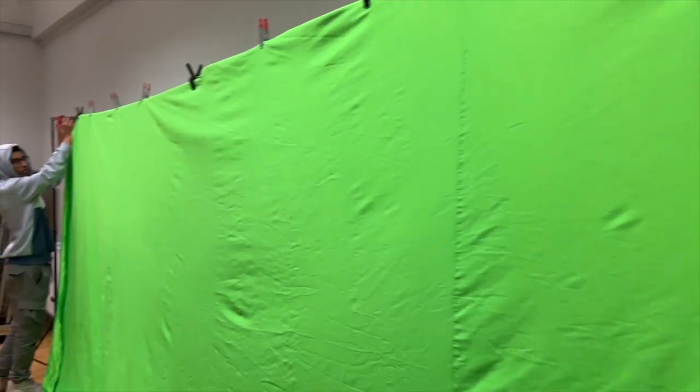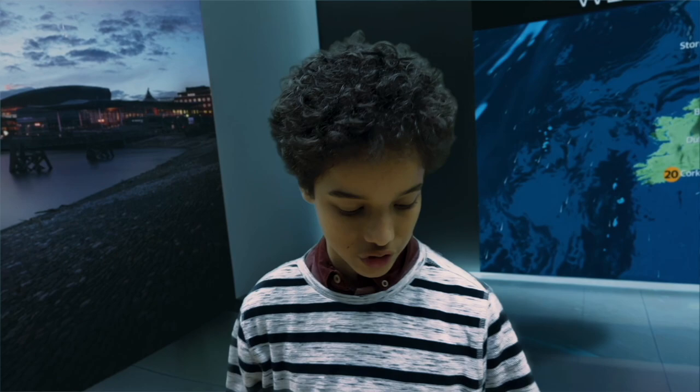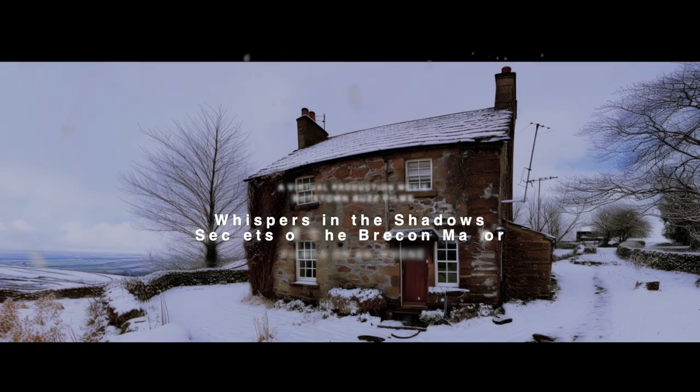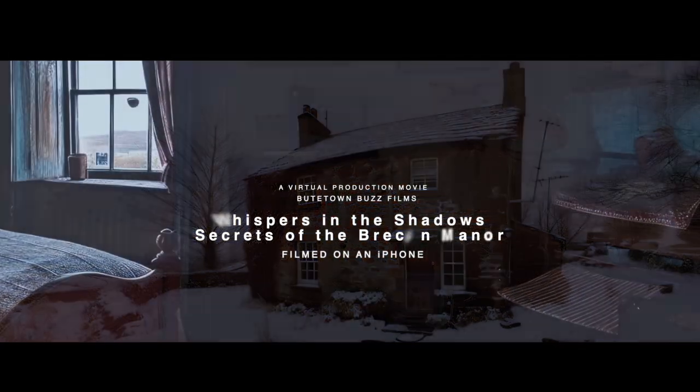Before shooting our weather segment, the staff will set up the green screen. Using AI technology like Midjourney and Blockade Lab, we can design our own sets. Watch out Hollywood — a technology that used to cost hundreds of thousands of pounds, even millions, can now be produced with a mobile phone you may have in your pocket. I'm Daniel O'Connor with the Butetown Buzz.